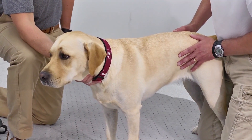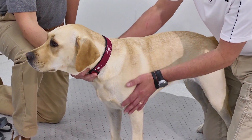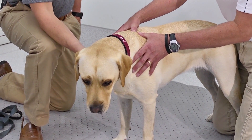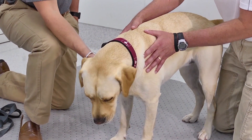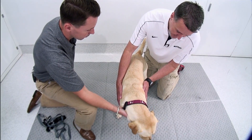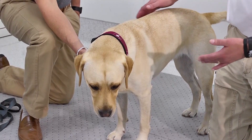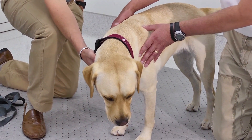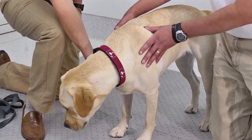Once we do the rest of the exam, we'll focus on the front limbs. I like having them standing because we can really look at symmetry — every time we do something on the left leg, we look at that same thing on the right leg. We start with positioning: you can see she's standing very square and shifting her weight normally.